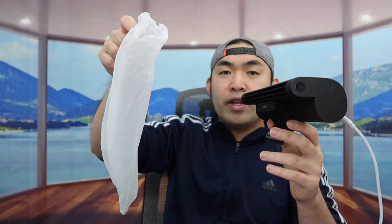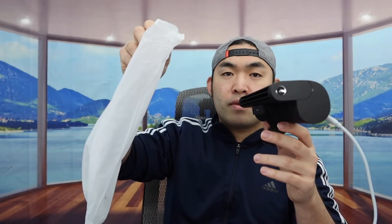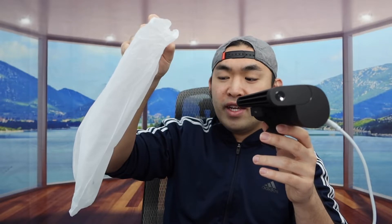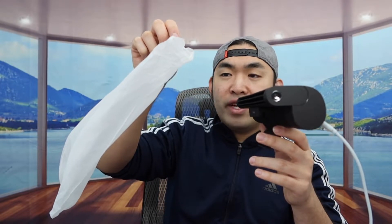Just to show you guys how strong the wind is, let me turn it back on and use this little bag. In low mode you don't really feel too much. On medium you do feel a little bit more. On high, you definitely feel a lot more — you can see how the bag is actually tilted. And when I feel it myself, it actually feels pretty nice. I definitely feel the wind in the front, but I also feel it on the side as well.